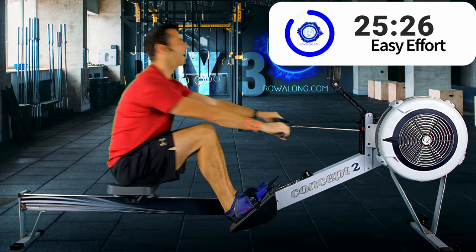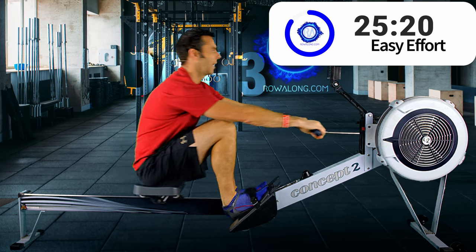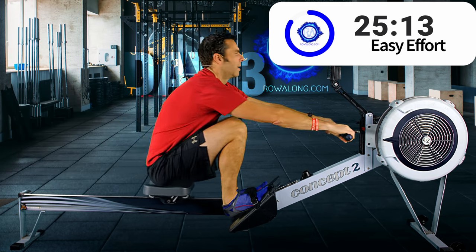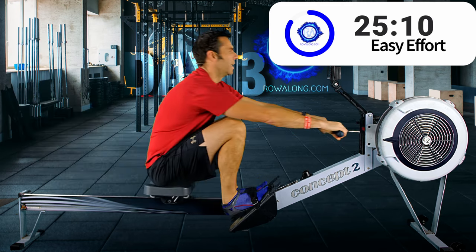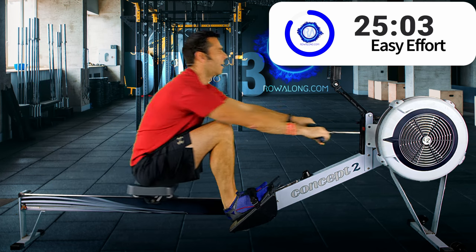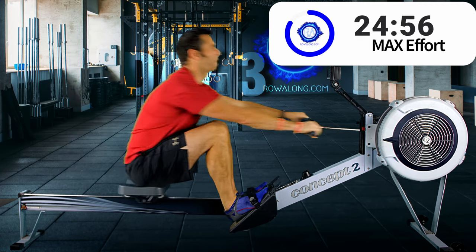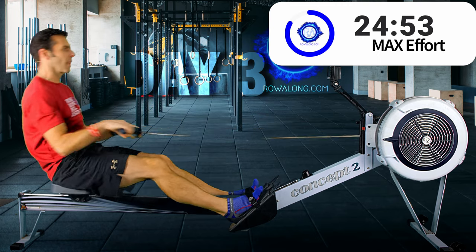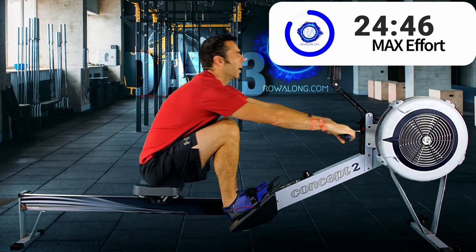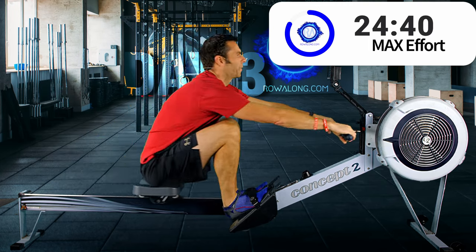There's the two minutes. You ready? In three, two, one — here we go. Get the stroke rate up and try to think about your technique. I'm already easing off my pace a bit on these sprints — this could well be because I'm quite tired after yesterday's row and the Zwift bike ride. Ten seconds to go — three, two, one.